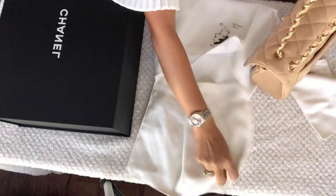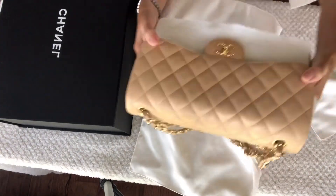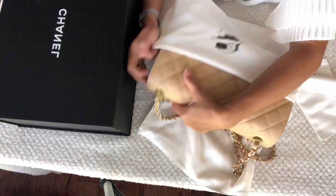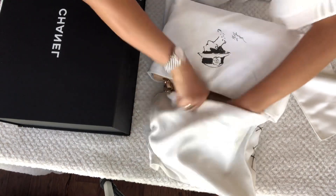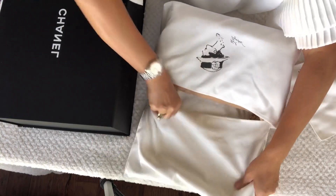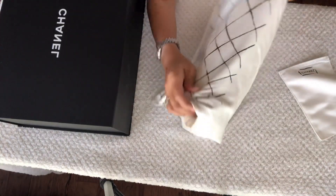Now we can store our bag in its dust bag, and nicely tuck our chain on the other side of the dust bag. But if you don't have this kind, you could also wrap your chains with tissue, towels, or an old white t-shirt.